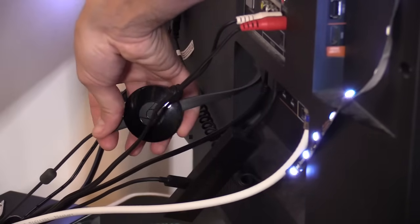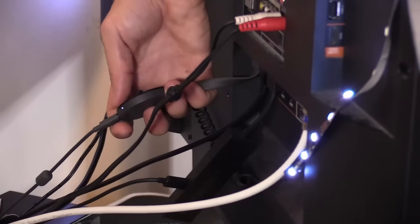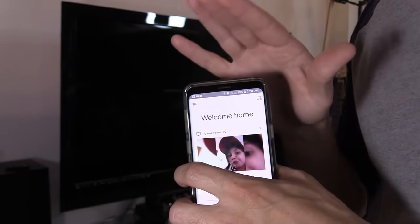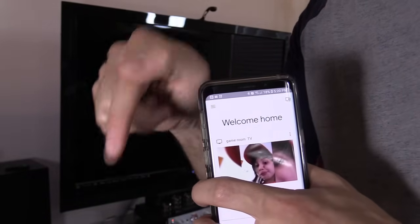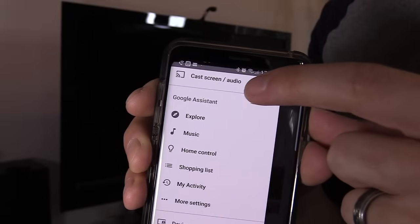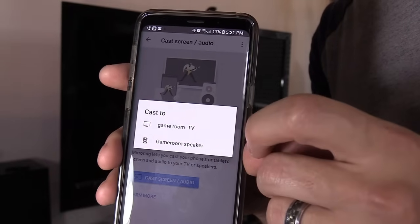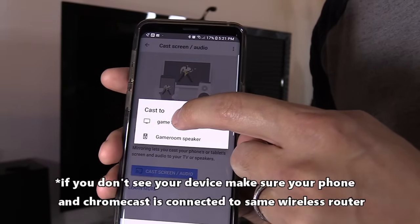Now it's plugged in. Just wait a couple seconds while it turns on. Once that white light is solid, we should be good to go. I already did a video on how to set up the Chromecast — if you're interested, check out my Google playlist. Next, what you wanna do is click on the hamburger menu, then select Cast Screen. It's gonna ask you what device you wanna cast to, and we're gonna cast to the Game Room TV.